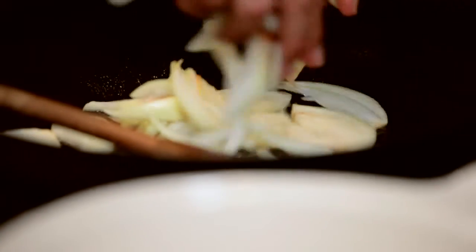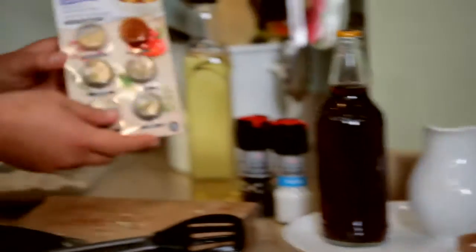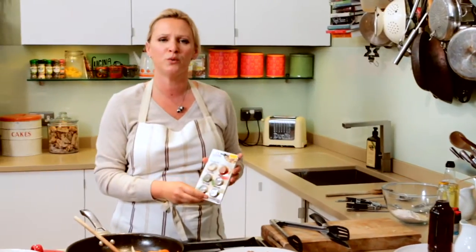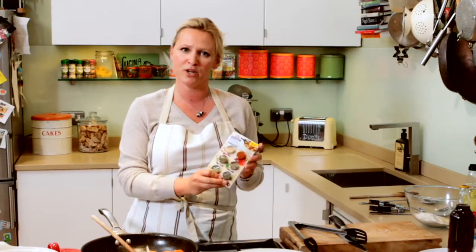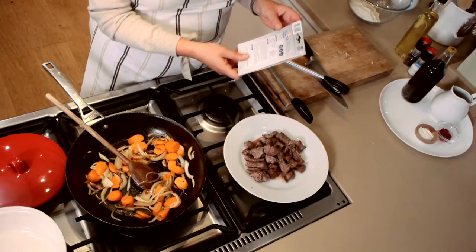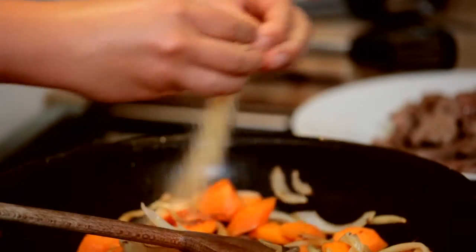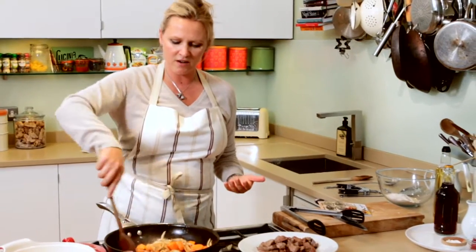I'm going to add the onions to the pan and add in the carrot. Now it's time to add the key ingredient, which is the Schwartz beef and beer stew with herb dumplings recipe inspiration kit — it's got a recipe card on the back that you can use again and again. Next, the garlic granules go in — so easy, and you get all that lovely garlic aroma.